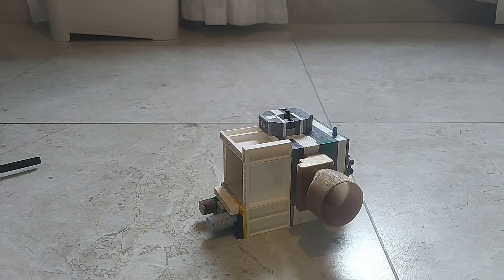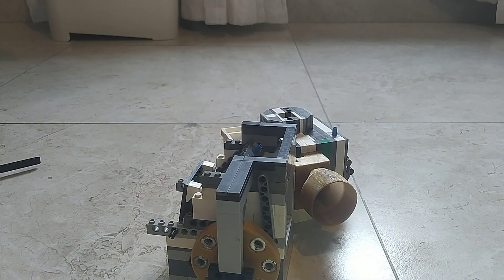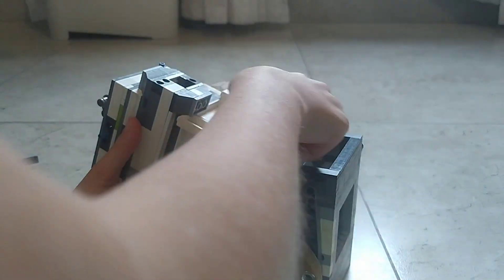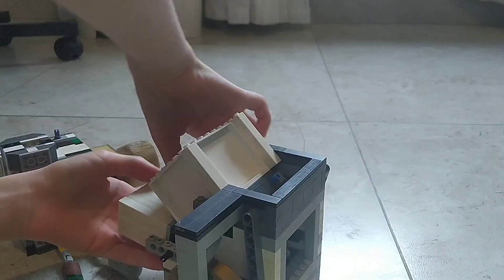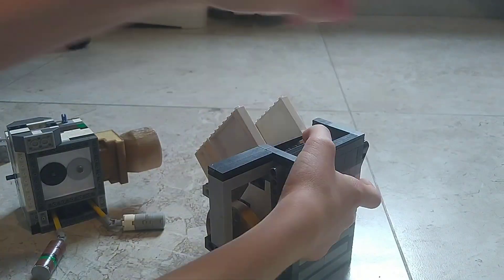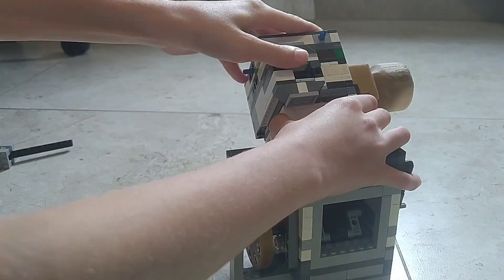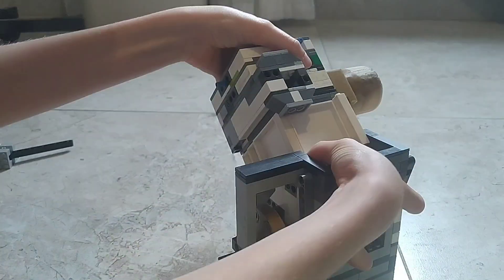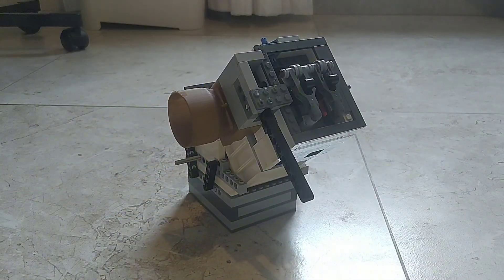Now that we have everything done, let's put it back on one-man assembly. Now that the engine is ready, let's run it.